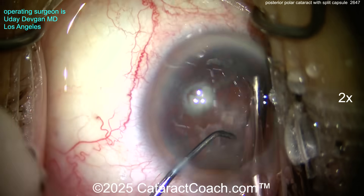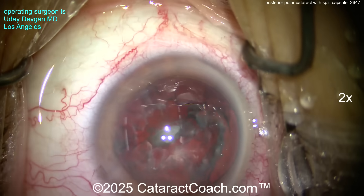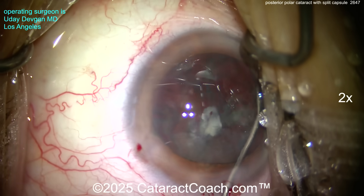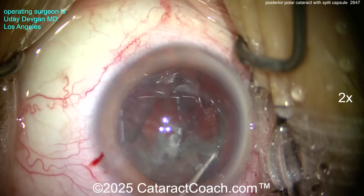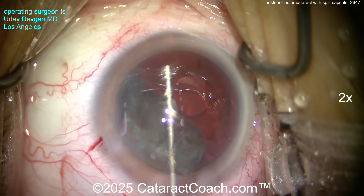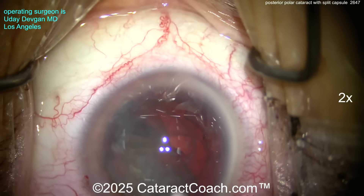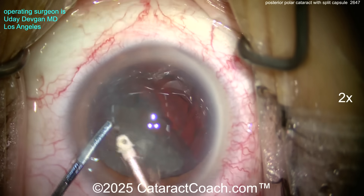Taking our time — that's the name of the game. The central posterior polar opacity started to come up a little bit, not because we went back there, but just from fluidic patterns. Now coming in using visco dissection: putting dispersive viscoelastic agent in all four quadrants. That viscoelastic is going to separate the epinuclear shell plus cortex away from the capsule bag, tamponade any potential breaks, and compartmentalize the eye.